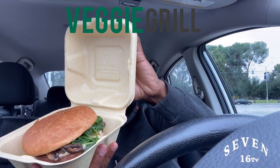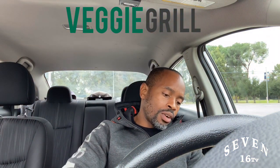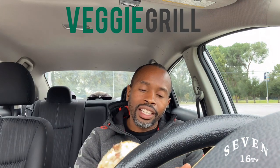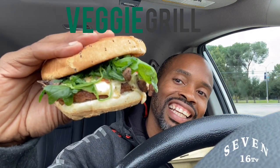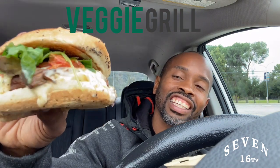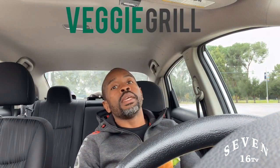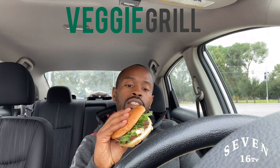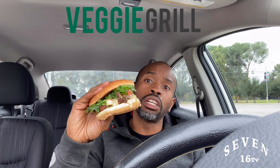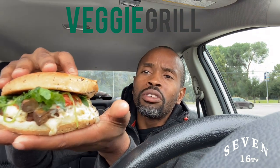Let me bring it out for you. Look at that — yeah! Look at that! This is all vegan, baby. This is all vegan. I'm telling you, you can do this thing. If you want to give up meat, you can do it. I'm going to tell you guys how it tastes — it looks so delicious.